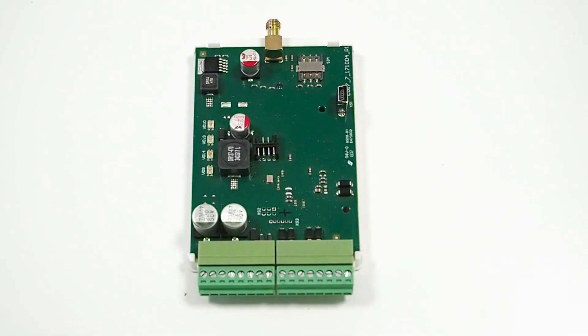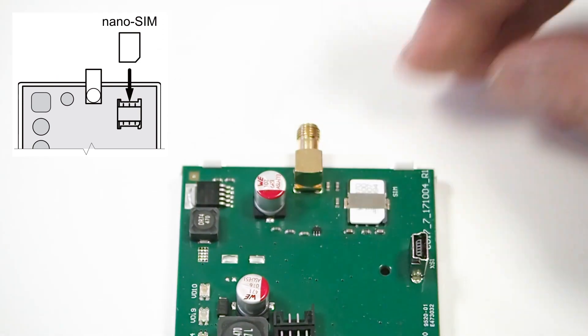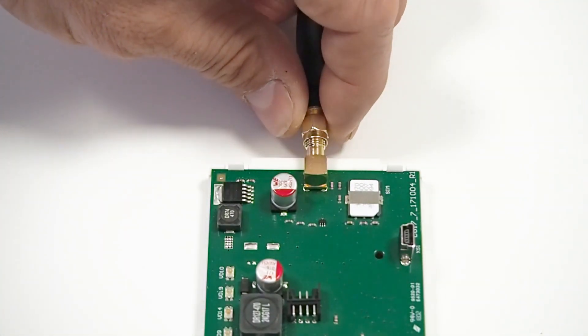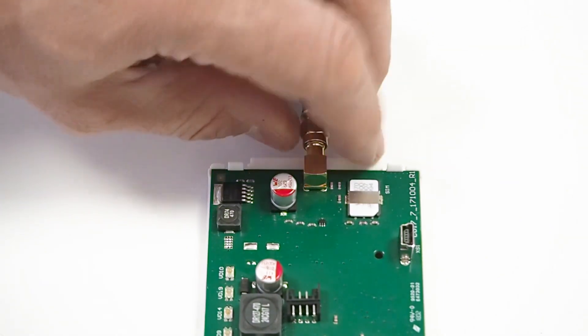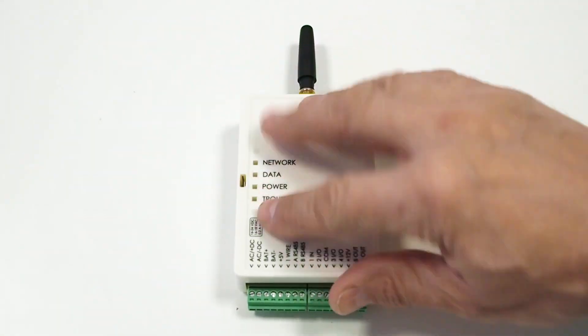Remove the plastic lid of CG17 as shown. Insert the nano SIM card into the designated slot with the orientation as shown. The PIN code request must be disabled. Screw on the antenna. Put the plastic lid back on.